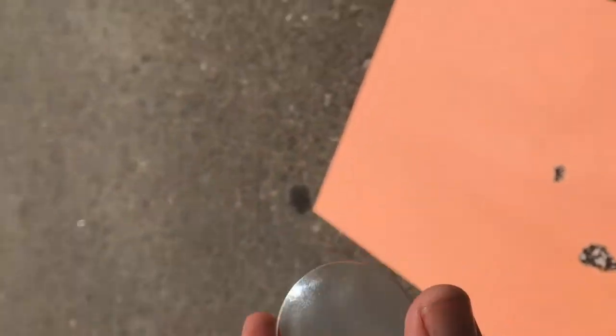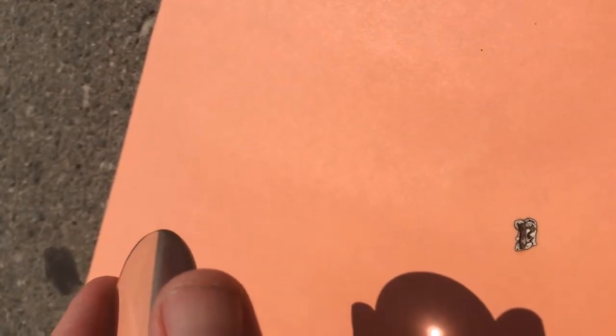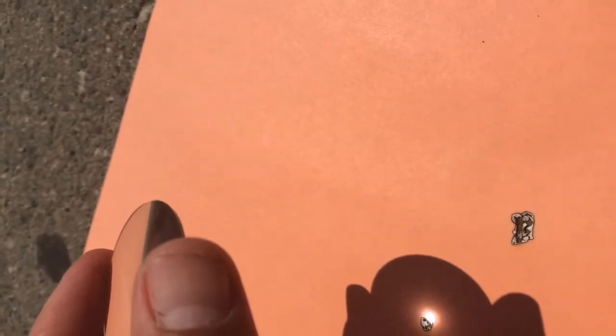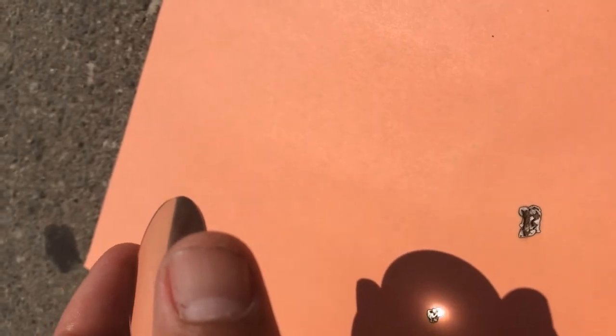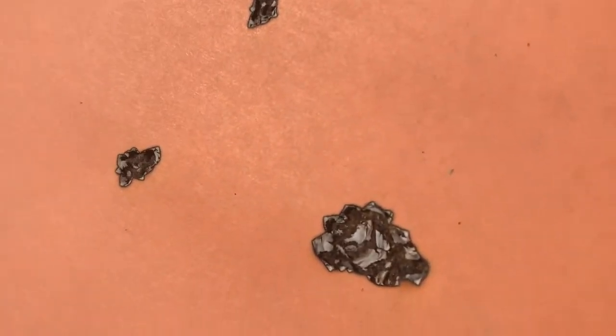Now we're going to use this other lens. This lens has a different focal length. By adjusting it, I can see the focal length is about 5 to 10 centimeters. It is burning through the paper now. This is the burn caused by the original single lens, this is the burn caused by the 10 centimeter focal length lens, and this is the fire caused by the double lens.